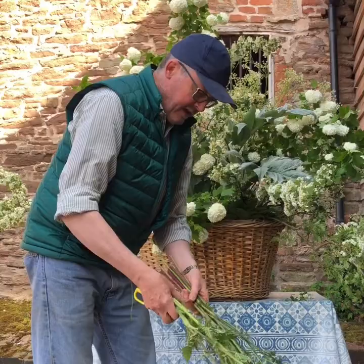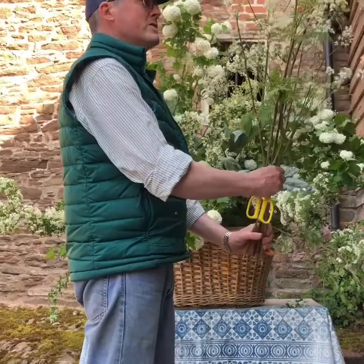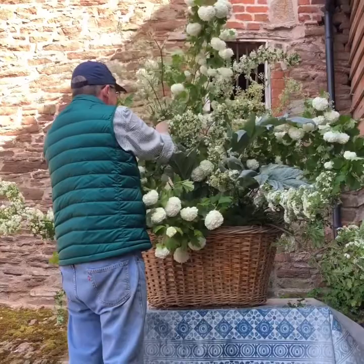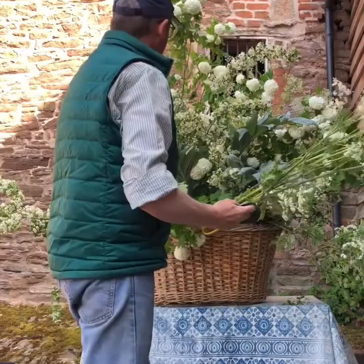To quote Constance Spry: consider every flower, every bit of foliage as a potential. It doesn't always have to be about florist flowers. The growth of florist flowers is huge, I know, but we really, really don't want to forget these gorgeous things that we can use as well. And it gives it such a sense of a place and a time — this could only be England in May. And I love that feeling.